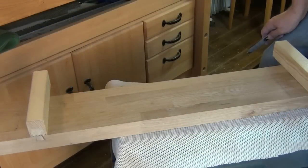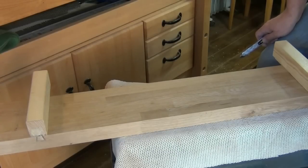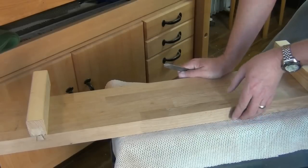And so finally we have our feet fitted. It's a nice snug fit, which is just what we want, but we can also easily remove them when they need replacing.